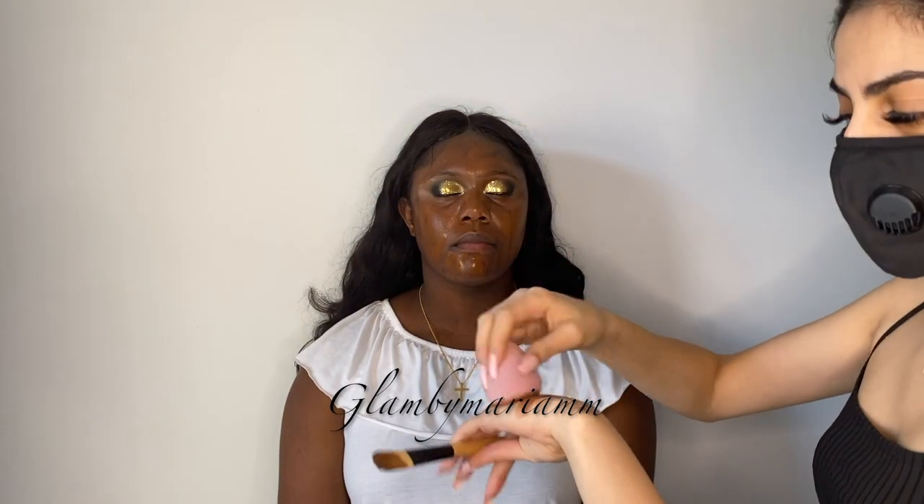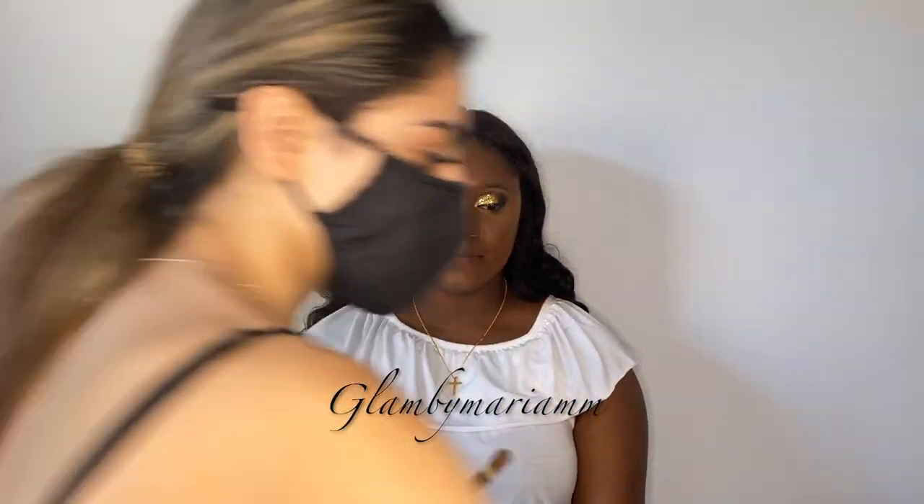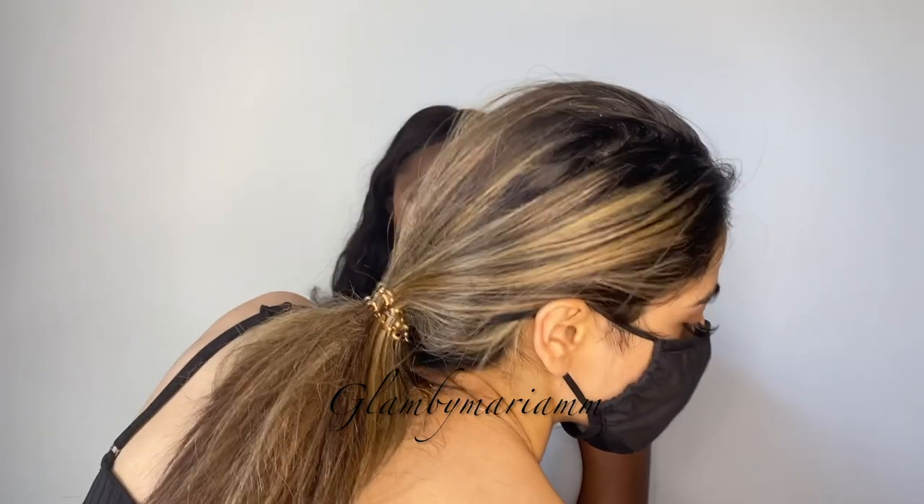I'm going to dab it in with my Beauty Blender, which is damp. With the 24 Hour Smooth Concealer I'm going with NC50 first, which is closest to her skin tone, using the same foundation brush to apply it. Then I'll go with a lighter shade — NC35 — for a little extra highlight, and use the Beauty Blender to pump it into the skin, mixing it with the darker shade remaining on my hand.